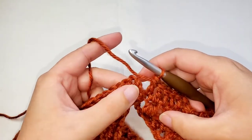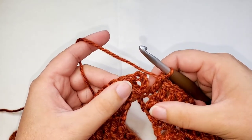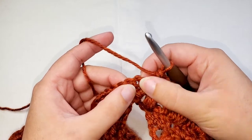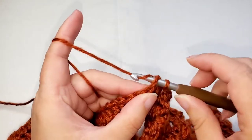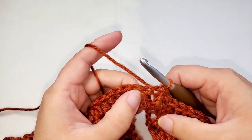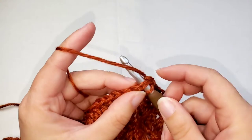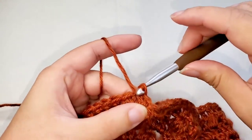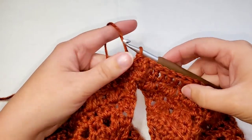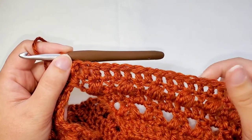Now that we've worked a double crochet into each stitch to the ends, we're going to join to the first stitch, which is the top of this chain three since that counts as the first double crochet. I'll just slip stitch into there, and then don't forget this step — we're supposed to slip stitch into the next stitch as well. That is round twenty-three completed. You should have 140 stitches plus a chain two.